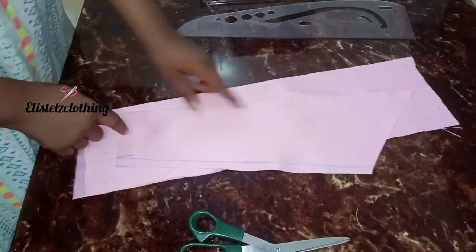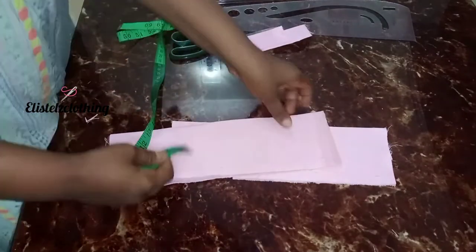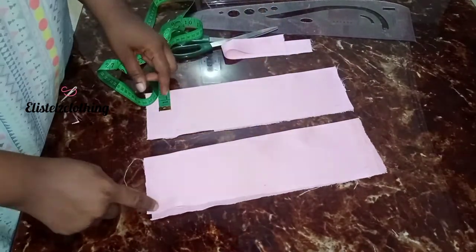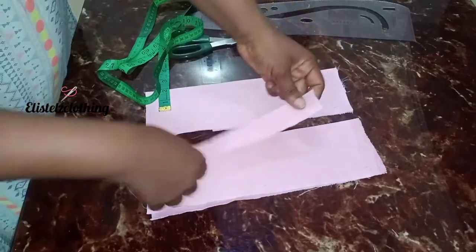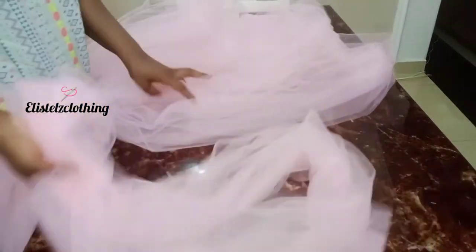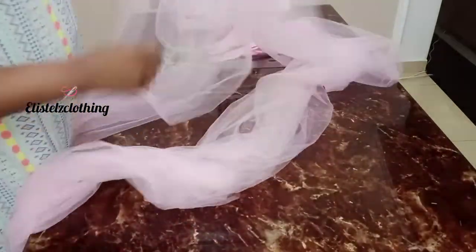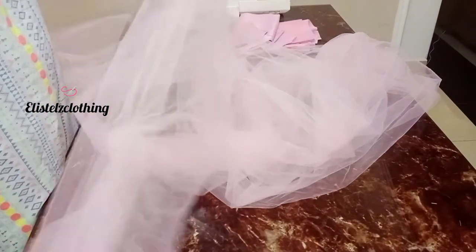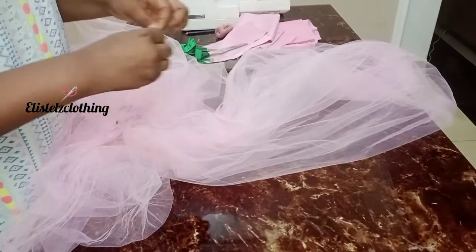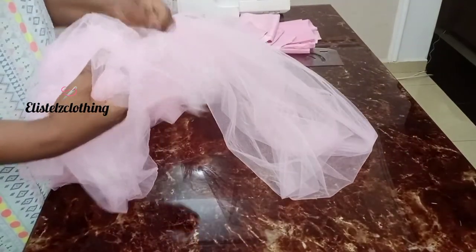If you look at the dress, you will see the tiny bow in the front. To cut that out, I cut a piece of fabric measuring 13 inches long by 3.5 inches wide — two of these. I'll stitch just on one side and turn it from the 3.5-inch width. Remember I bought 12 yards of net. I divided that into three, so each one is four yards. I'll fold each four yards lengthwise. From her waist to the full dress length is 20.5 inches, so from each piece we're going to cut out three pieces — nine pieces in total.